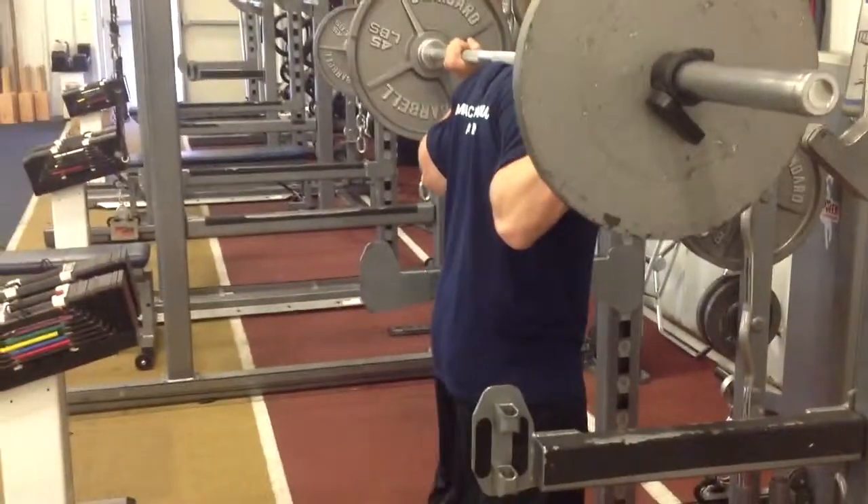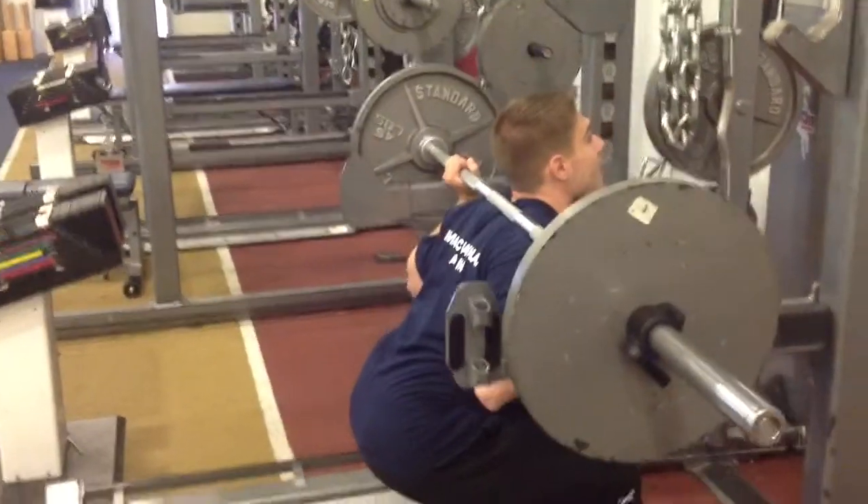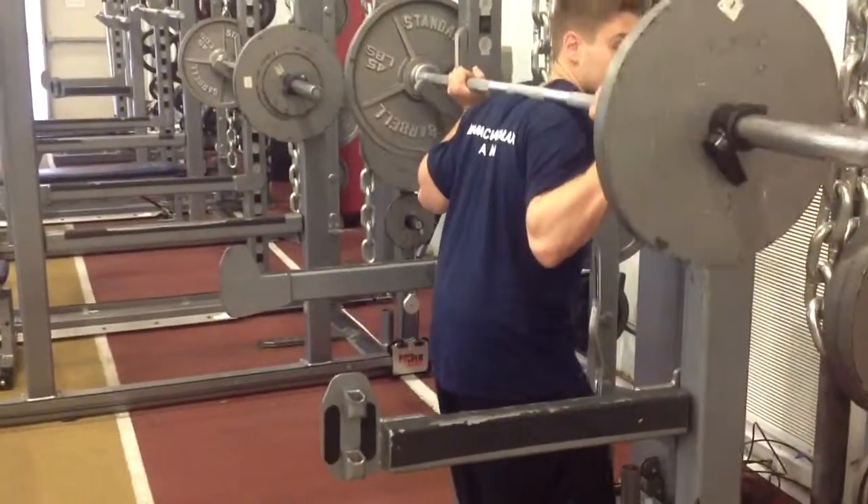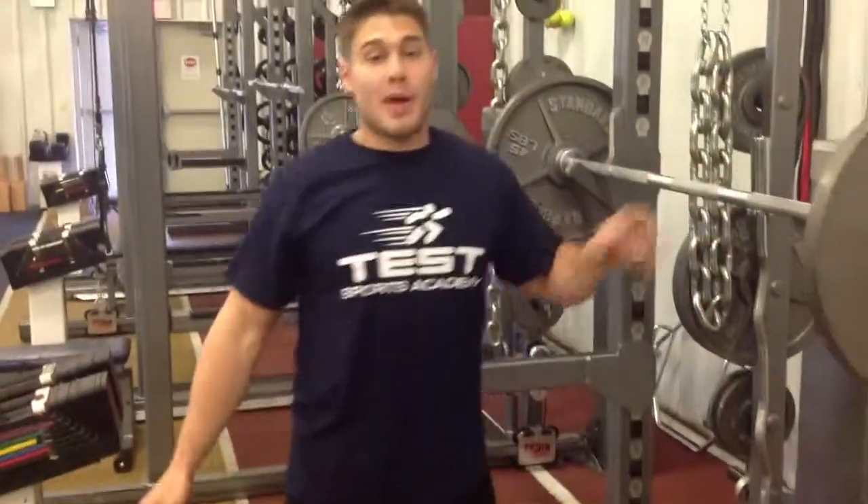We're going to go down under control, break a little parallel, and up. Barbell back squat.